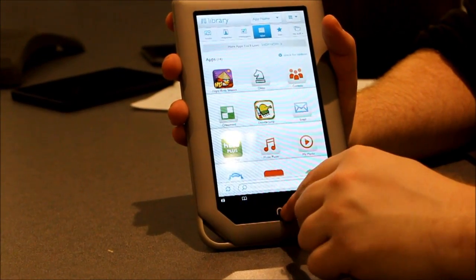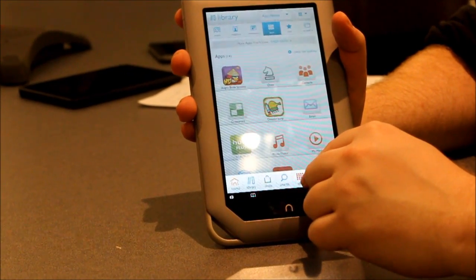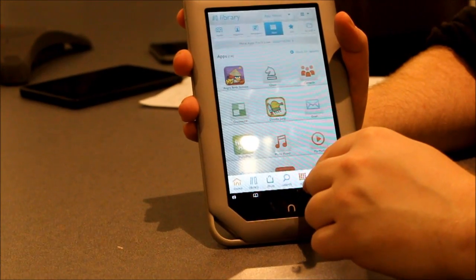You hit this N button here, and you obviously have this menu of home, library, shop, search, apps, a web browser that's Flash-enabled, and your settings.